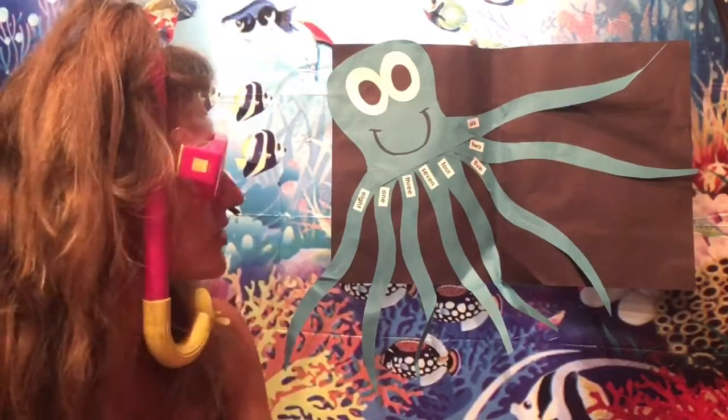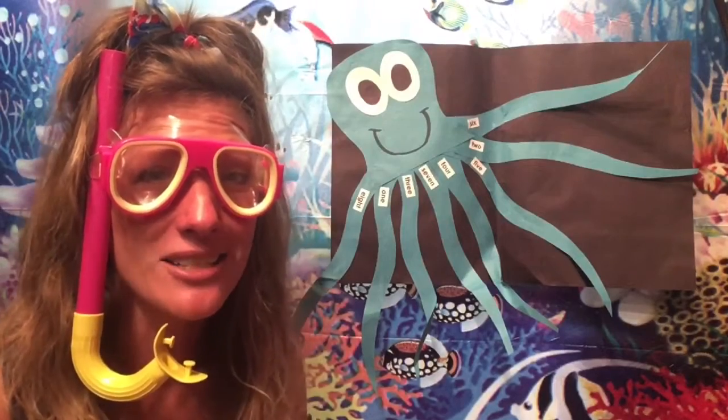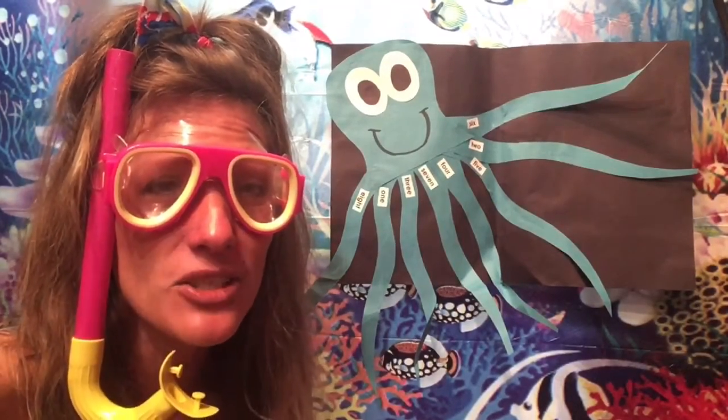If I zoom this in, do you think you could read the number words that are on our octopus's arms and legs? Let's give it a try.